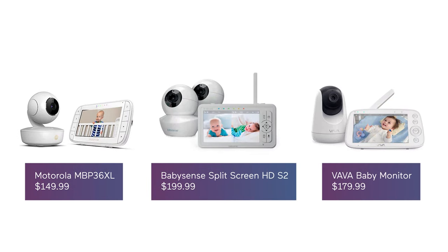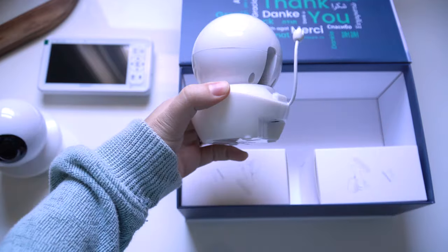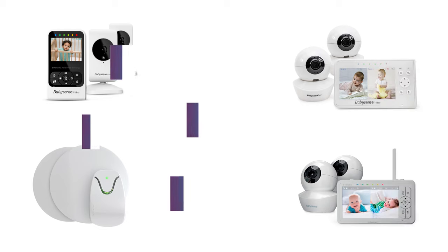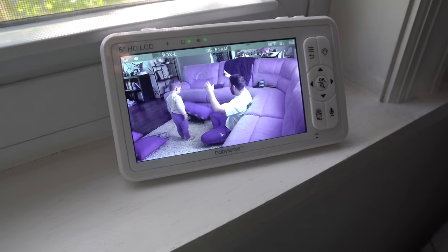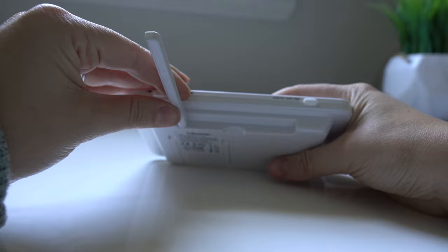Unlike a lot of non-Wi-Fi monitors that allow you to connect multiple cameras, this one comes with two right in the box, and you can view and adjust the two feeds side by side rather than just one at a time. BabySense alone has quite a few options, but this one has the largest clear screen, largest range, longest battery life, and yes, the split screen. For around $199,